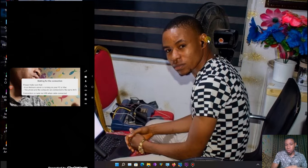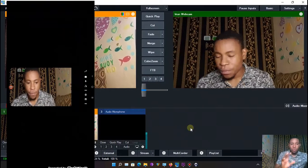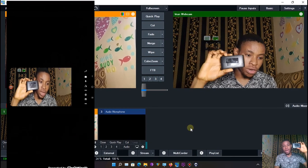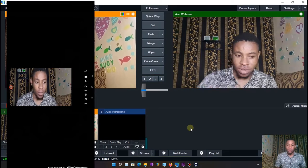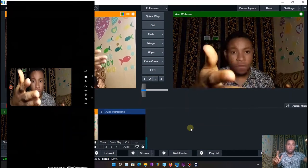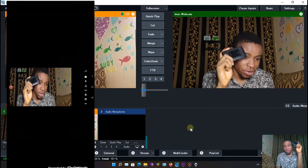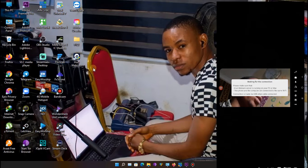Before doing anything, make sure your phone and PC are connected to the same network. If you're not using USB, they must be on the same network. If you are using USB, you don't need to worry about the same network — USB is best when your phone stays in one place. But if you need to move the phone around, use a strong Wi-Fi connection for all devices.